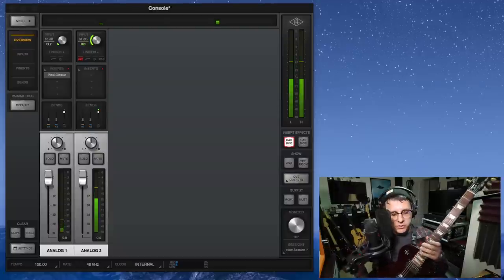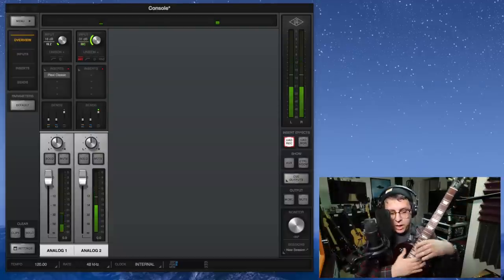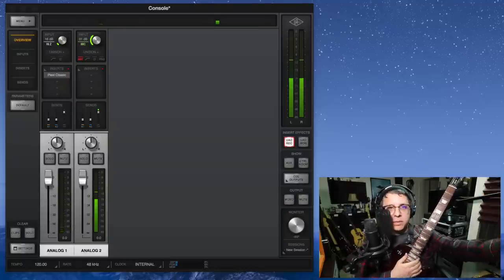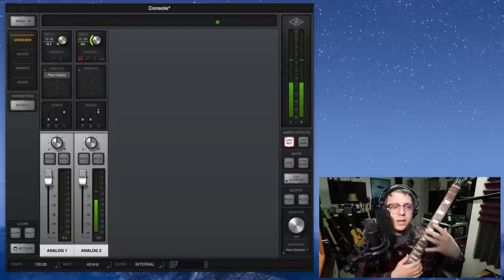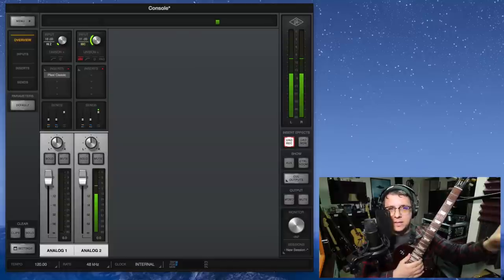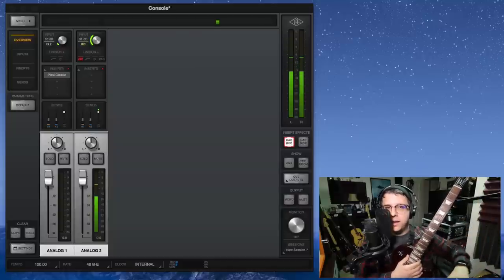Right now I have my Les Paul Studio, which has passive pickups, plugged directly into the Aero's Hi-Z input. I don't have any amp simulators turned on. I'm going to play and show you how it sounds as a strictly DI, and then I'll turn on the provided Plexi Classic amp sim and show you how that sounds.